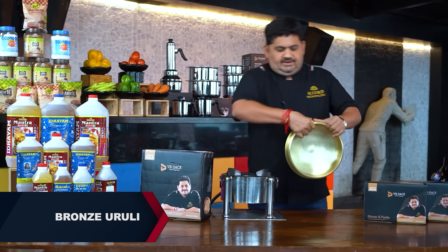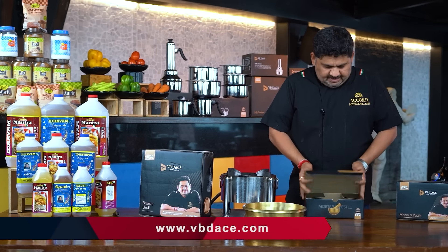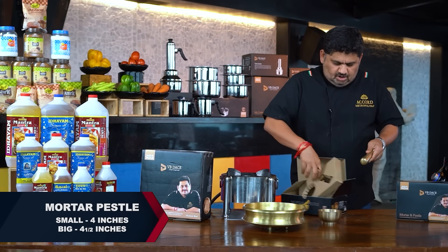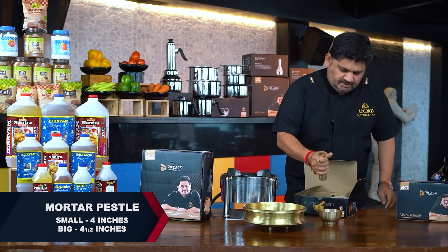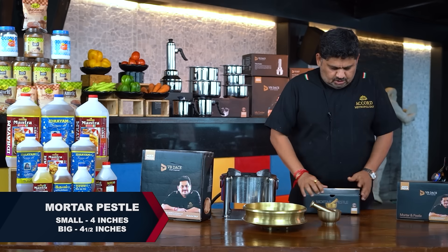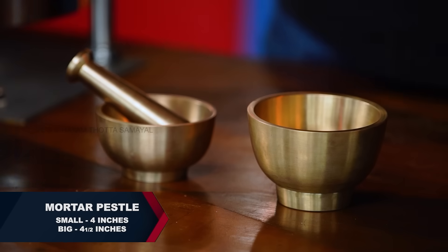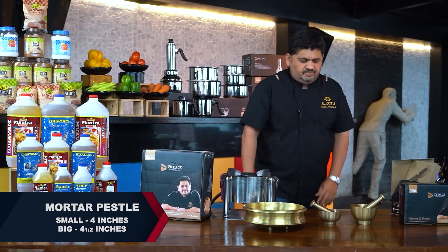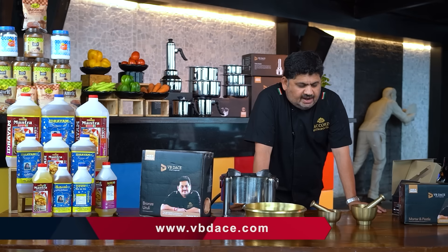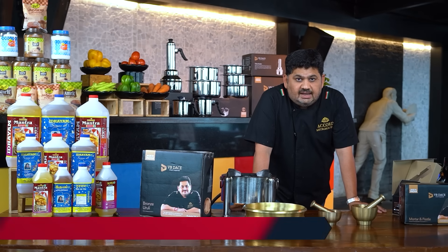We have launched the Himam Dasta, which is a small mortar and pestle — a fantastic mortar and pestle. There are three products available at the VB Days table. Pre-bookings are open. Book it and get ready.